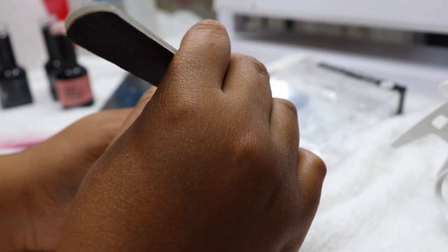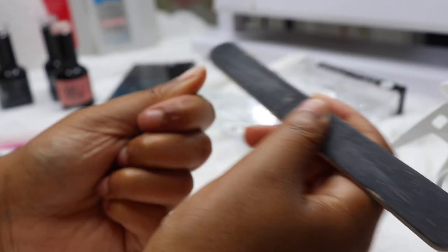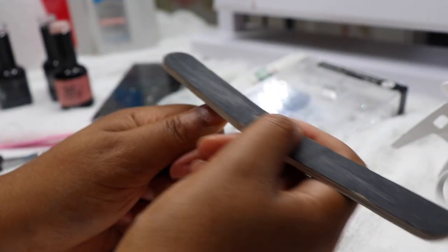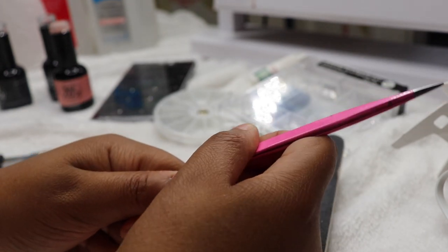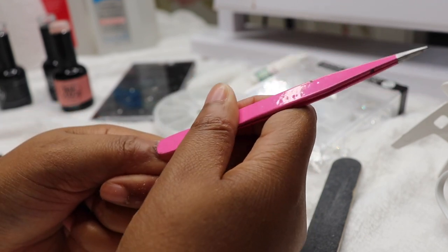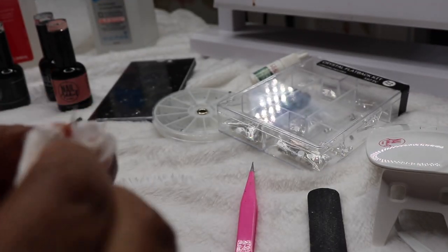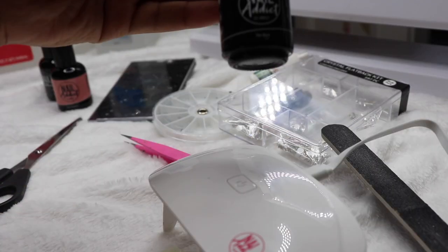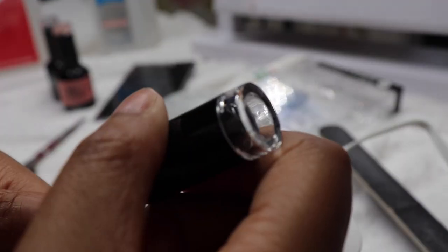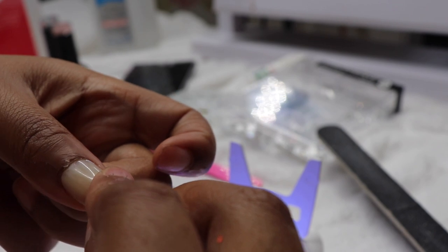First thing I'm going to do is file down my nails. You want to file down your nails to get that nice abrasive grit — something for the glue to stick onto. Then I'm going to push back my cuticles. I don't know much about cuticles, so nail techs please don't come for me — I'm just doing what I see other girls do. Then you want to wipe off your nails with the alcohol. I'm going to wipe down my natural nail and also the false nail. Now you can use nail glue for this, but I did want to try something new — I'm going to use Nail Addict's base coat on my natural nail and also the false nail and stick it on.